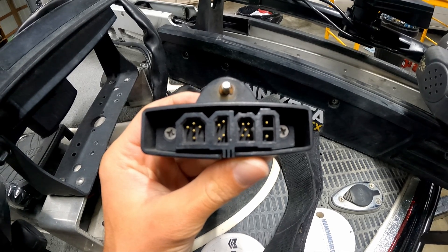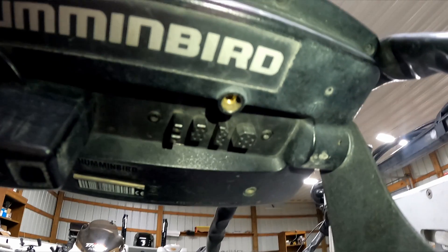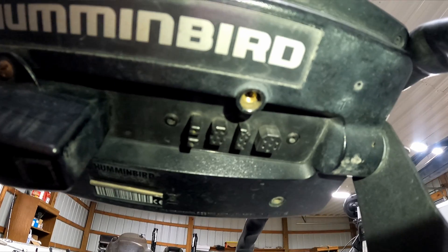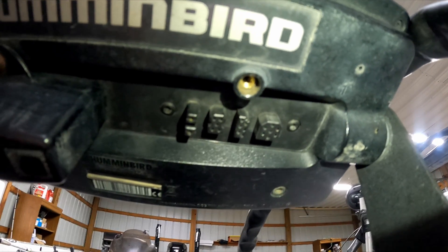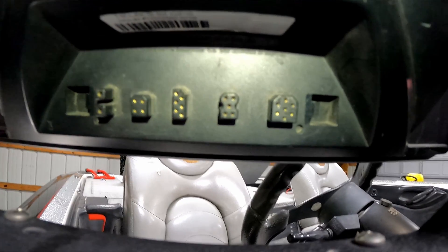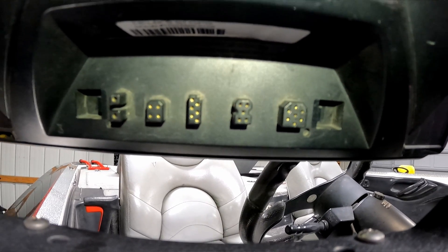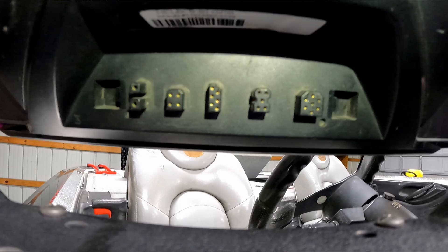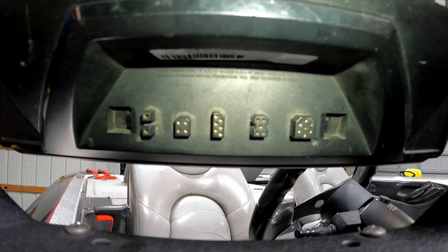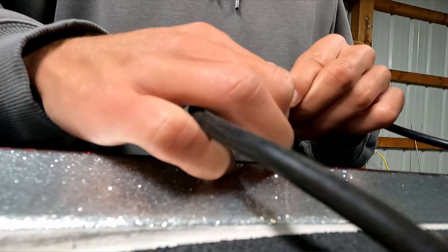Once you have a more complicated network, double check that all your cables are running to the correct location. Another buddy had an issue where ever since new, the waypoints wouldn't share between his front and back graph and he couldn't figure out why. Eventually we figured out that when it was installed — either from the factory or the shop — the cables weren't run properly. His Ultrex, front unit, and back unit were all on the network, but the cable ran directly from his Ultrex to his front unit in a U-shape, and the back unit's cable was not connected to the front units at all. Once we plugged everything in correctly, it worked perfectly.